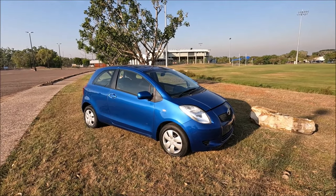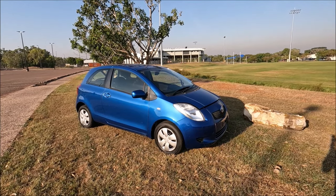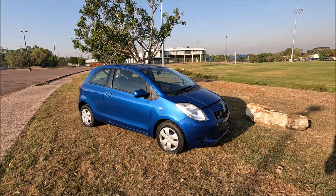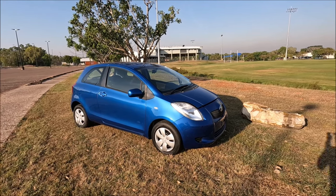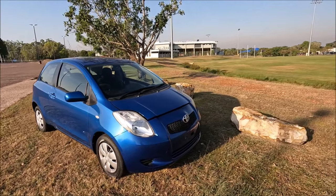Hello guys, welcome to another Ross Prairie Productions video. In this video I have a 2008 Toyota Yaris and I'm going to show you where each of the top-up locations are for your day-to-day maintenance fluids. To do this we're going to go underneath the bonnet — you'll notice I've already popped up the bonnet.